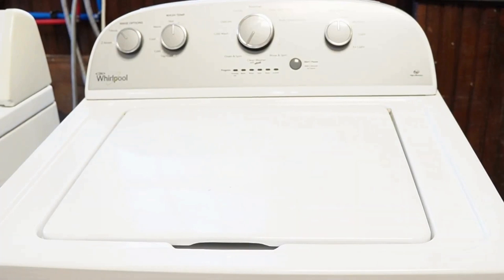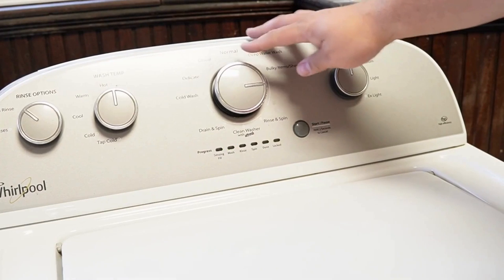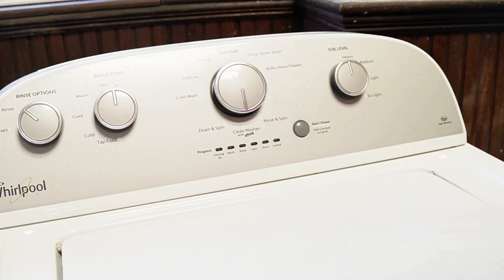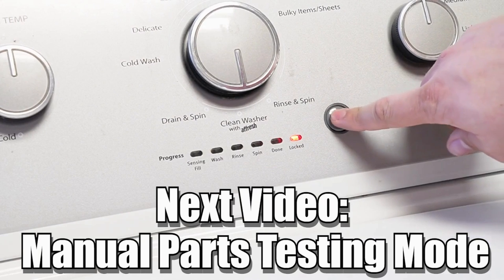Now some other notes with this washer: there are many other modes and commands available on this style washing machine. If you want to learn more, please make sure to click on the videos at this end screen to learn more about those hidden commands and features to make you a professional on this kind of washing machine. Have a great day.